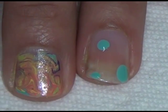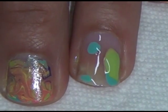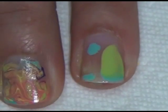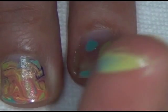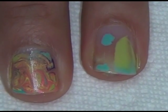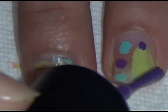Next, take whichever color you want first — it doesn't matter. Put a few dots here and there, just lightly. Just keep doing that with all the colors. It doesn't matter where you put them; it's just random.